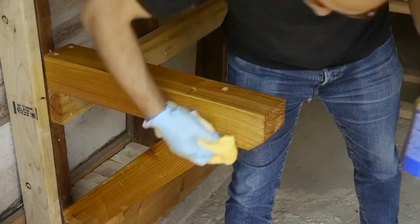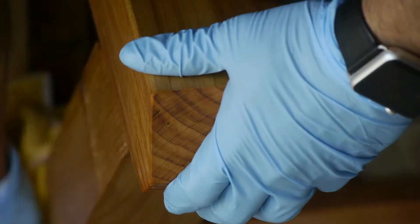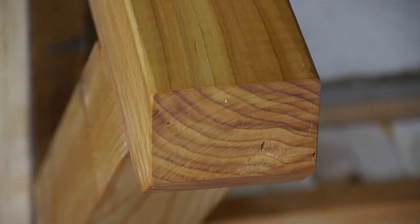These cedar posts were just scrap after I had made a fence project. With some boiled linseed oil they really pop and look nice.